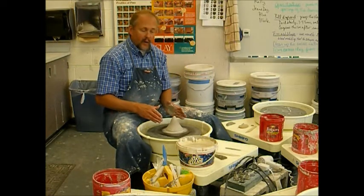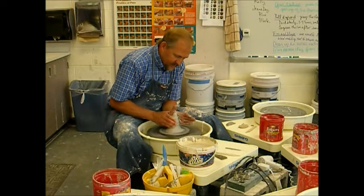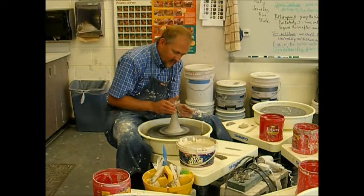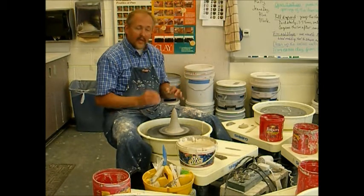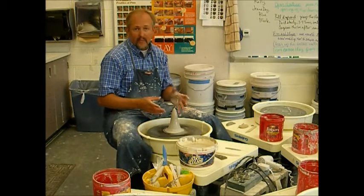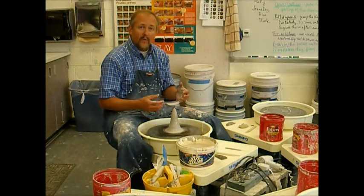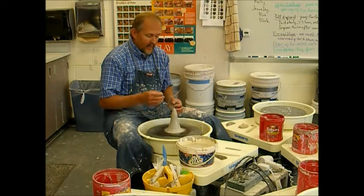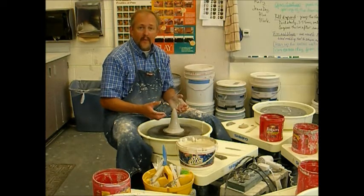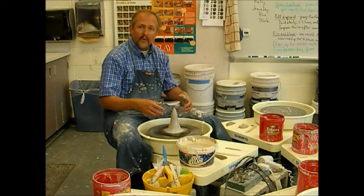So you can see again I have created a cone. I can do this one more time and make that cone a little bit taller, but again that is not necessary. What the coning and centering process does is basically two things: it gets your ball of clay centered on the bat so you can effectively create a pot, and it also makes that piece of clay — particularly if you have two pieces of clay put together — more uniform throughout.